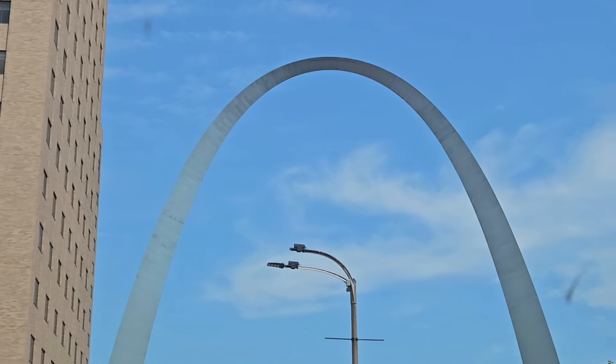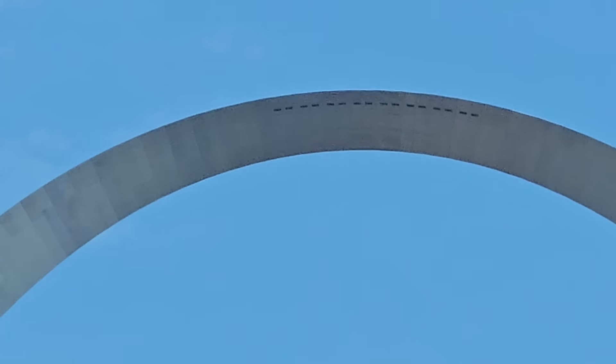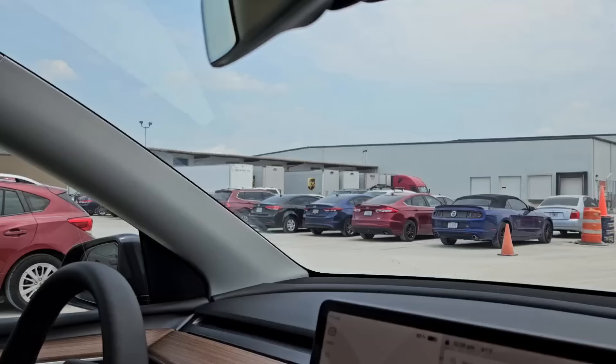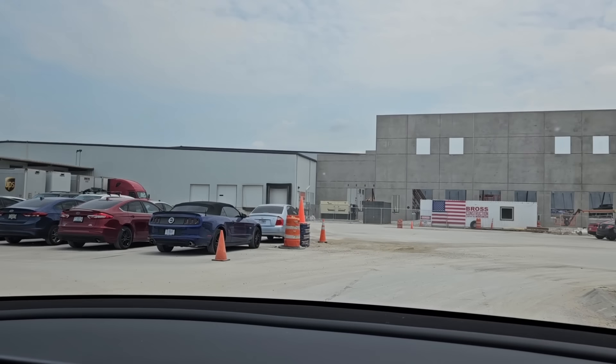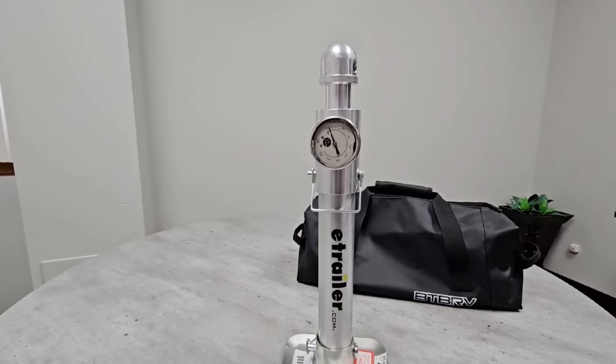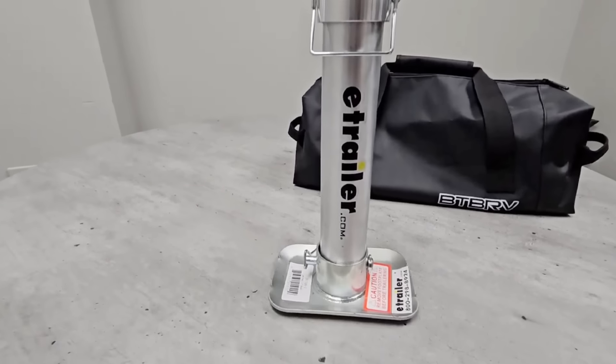What's going on guys? I am super excited because I am out here in St. Louis, Missouri at eTrailer's headquarters to talk to you about an exciting new product launch. This is going to be really cool. But before we do that, let's talk about what you're looking at in front of you.